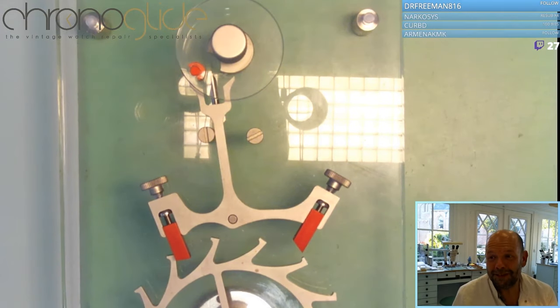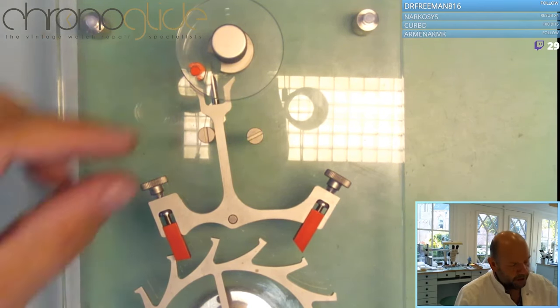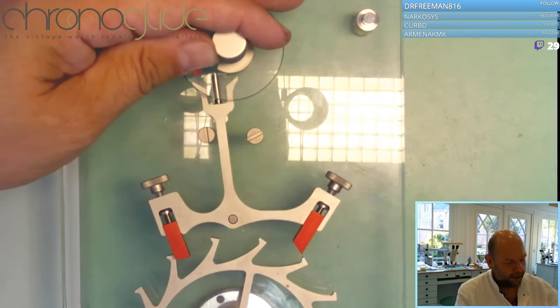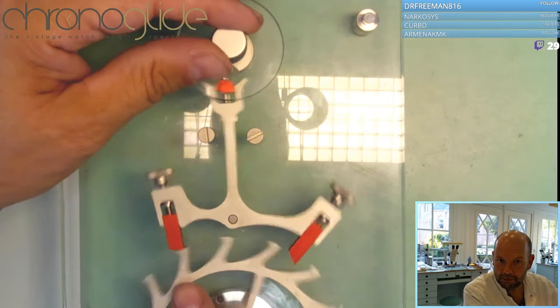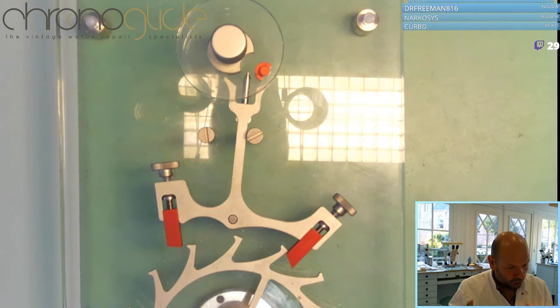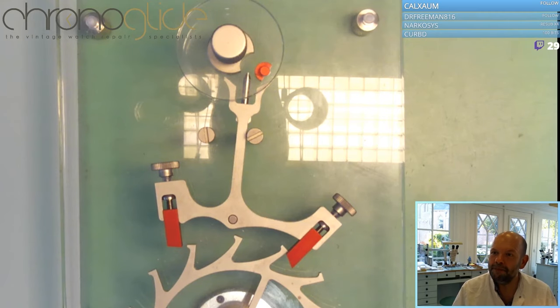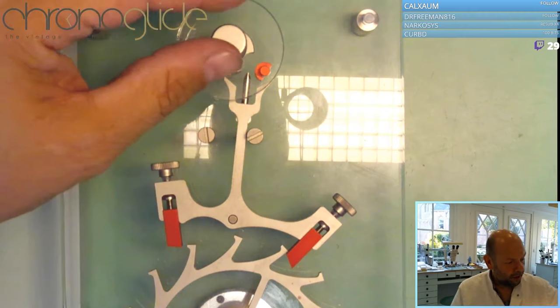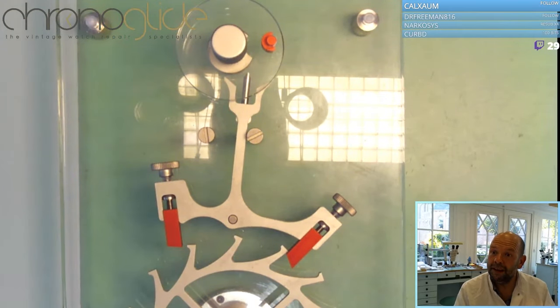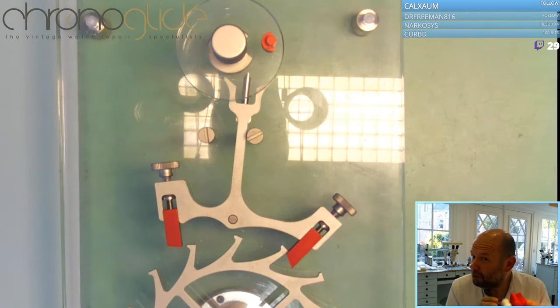Just about every single stream, hardly anything has changed in the last 200 years in watchmaking. So here the balance wheel is going back and forth, just like a pendulum in a clock — and here we have the escapement, because every single time one tooth is escaping. It's 'eschappement' in Dutch, 'escapement' in English, but in German it is called 'Hemmung,' and that means 'braking' — because you can see it is one tooth escaping, but you can also say it is braking the release of the power. Quite accurate.